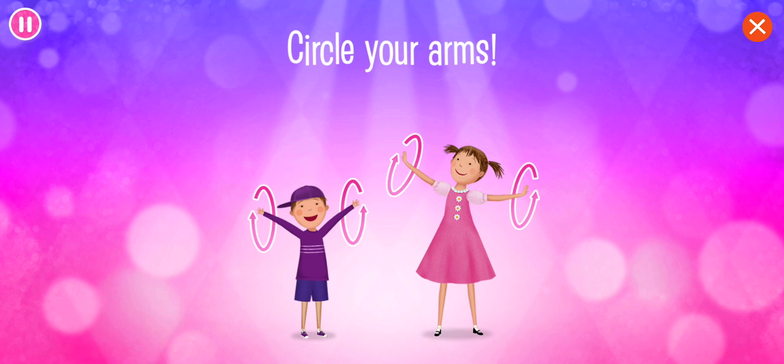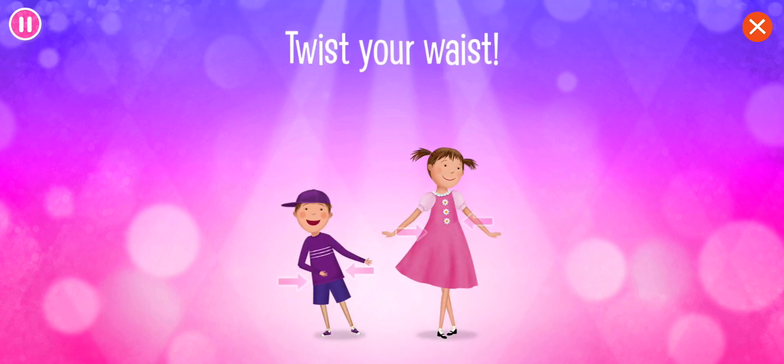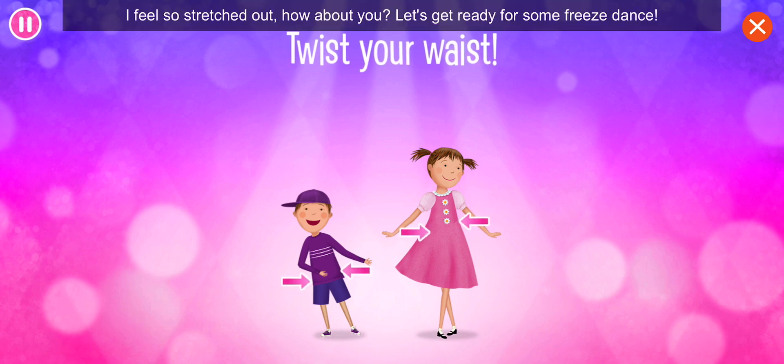Circle your arms! You're doing great! Twist your waist! I feel so stretched out!